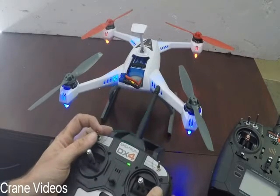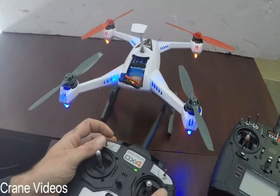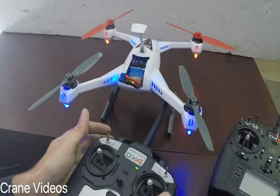Flashing green. You can cycle through your modes and see that this controller is controlling the drone now.